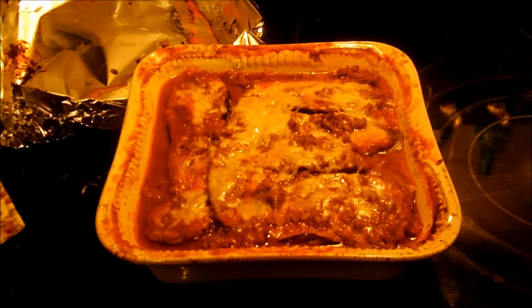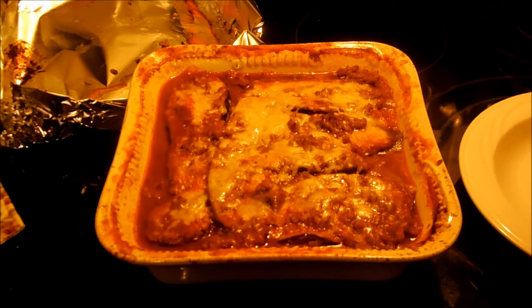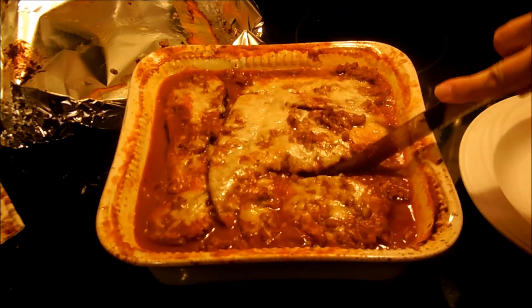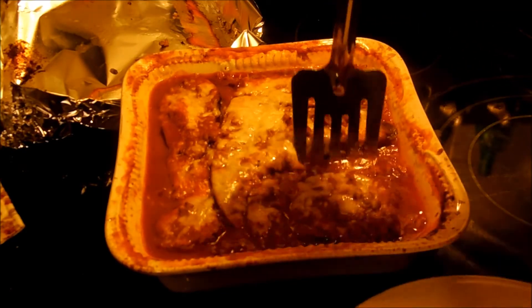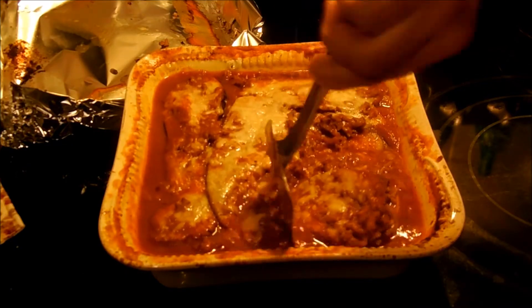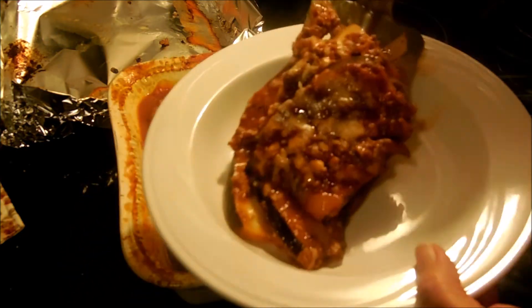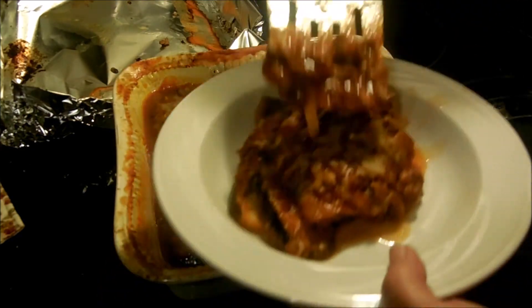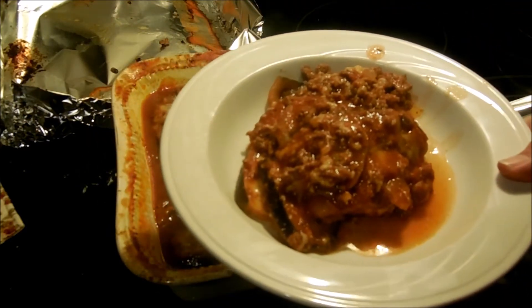The eggplant parmesan is done. I'm going to try to get some out of the pan without making too big of a mess. That's what it's looking like — I'm going to throw some onions and mushrooms on top. It looks wonderful, it really does.